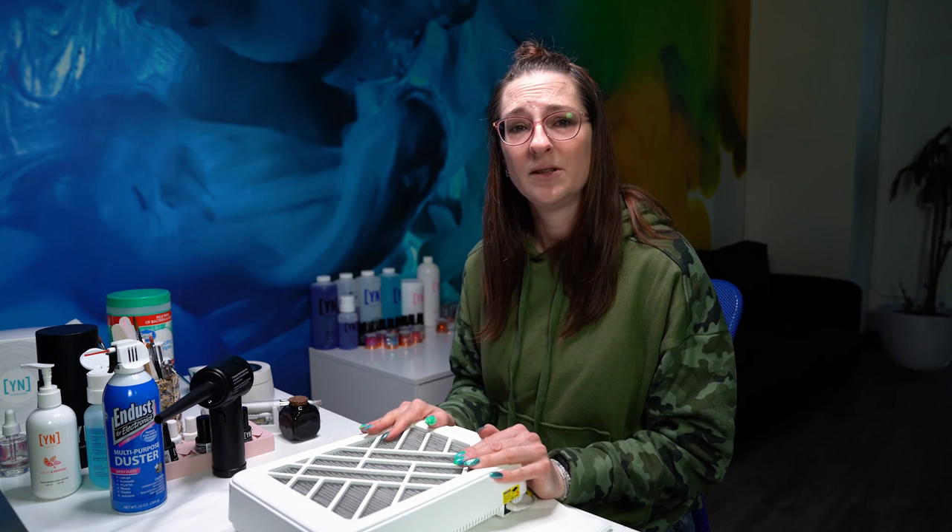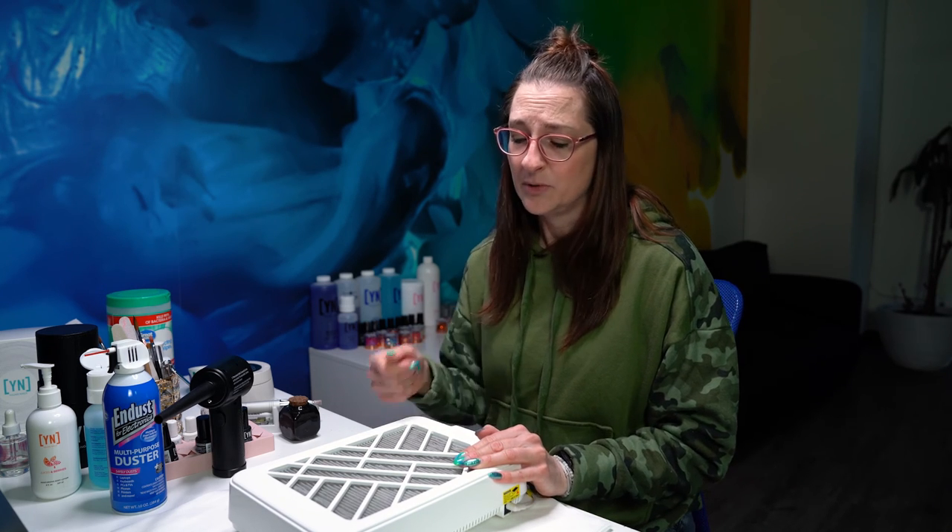Hopefully some of these tricks will help you guys keep your dust extractors working a little bit better, keep them working a little bit longer, and avoid getting that flashing blue light of death.